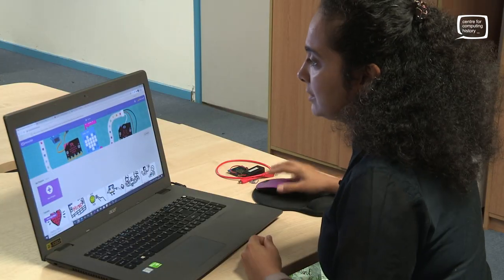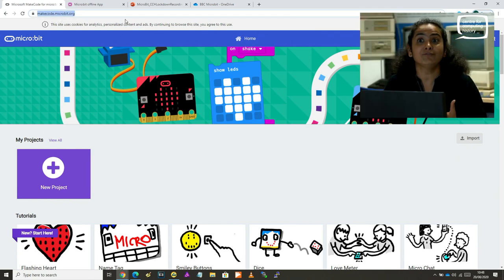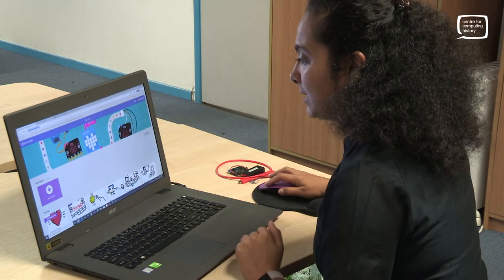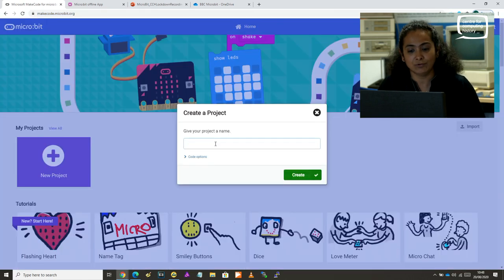All the micro:bit coding happens online. The website that we use is called makecode.microbit.org. So if you have used this before, you would probably see a bunch of projects. Otherwise, it opens up like this. What you do is when you go to that website, you click on this new project button, and it asks you to give your project a name.